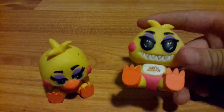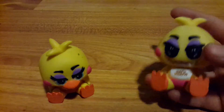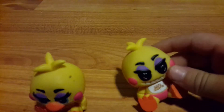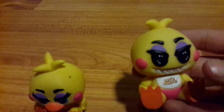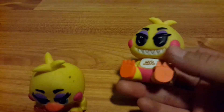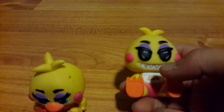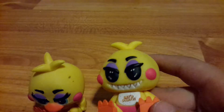Here is the Walmart exclusive Toy Chica. This version has no eyes and no beak — it's a Walmart exclusive and it looks really nice. Like Golden Freddy, it can sit down. It has articulation in its head. All of these only have articulation in their head. I like this one a lot — it's one of the exclusives, and I'm pretty sure I have two exclusives.